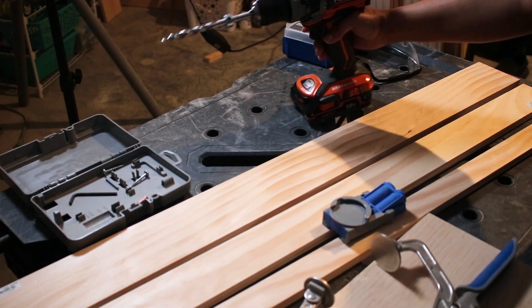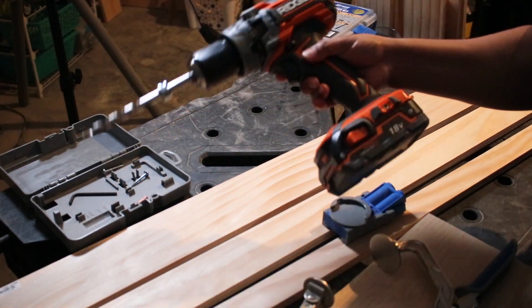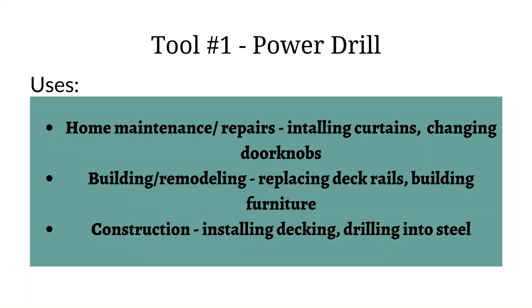I'm also going to use my Kreg jig, which I'll talk about in a second, and my drill. The power drill is the first tool that I want to talk about. You'll definitely need one of these for woodworking, but also I think every home should have one. There are some different uses shown on the screen. There is quite a range in types of drills, but for woodworking you'll want one that's on the higher end voltage-wise, which just means that it has more power for driving screws and things like that.